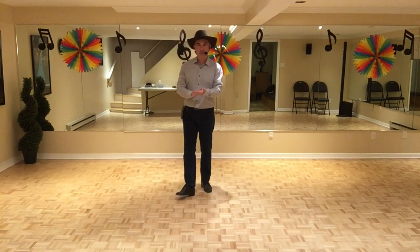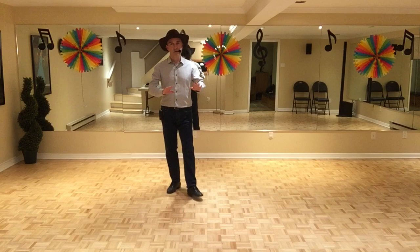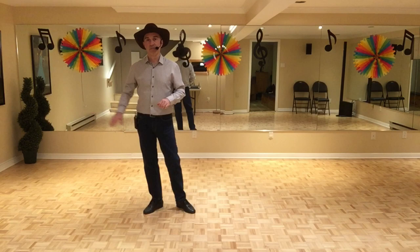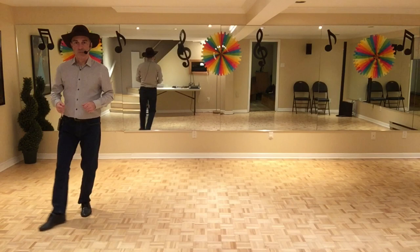Cross rock. Okay. So, there's no tags and no restarts. But for the ending, when you do the last wall, you're facing 6 o'clock. So, you do 1, 2, 3 and 4. But on the weave, the music slows down. And on the sweep, it also slows down. So, you do the weave, you slow down, the sweep, and then you go back.